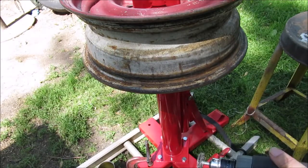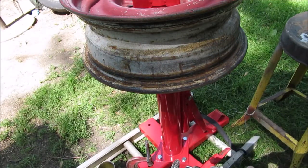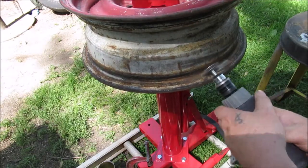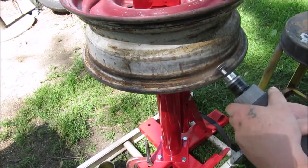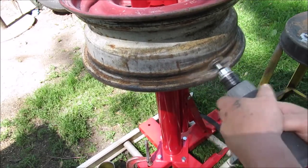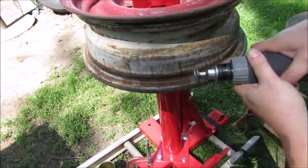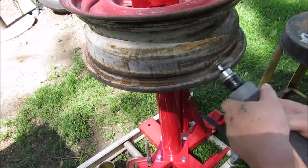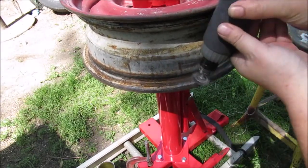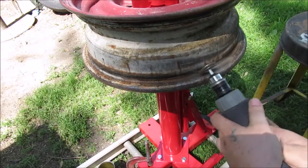We've got this type of brush in there and we're gonna see what it does. This has a lot of torque but not a lot of speed. We may have to get our cup brush out and get in there because this isn't big enough.